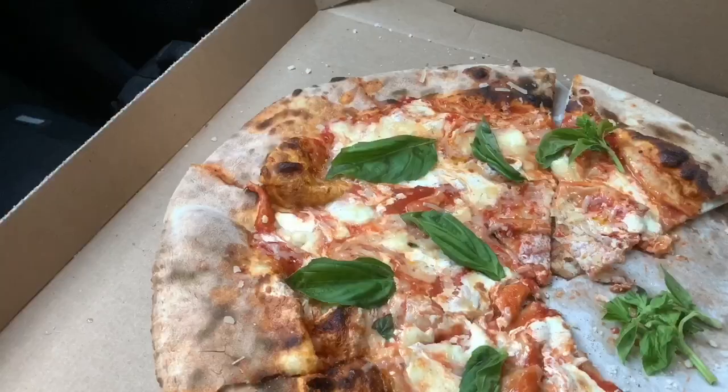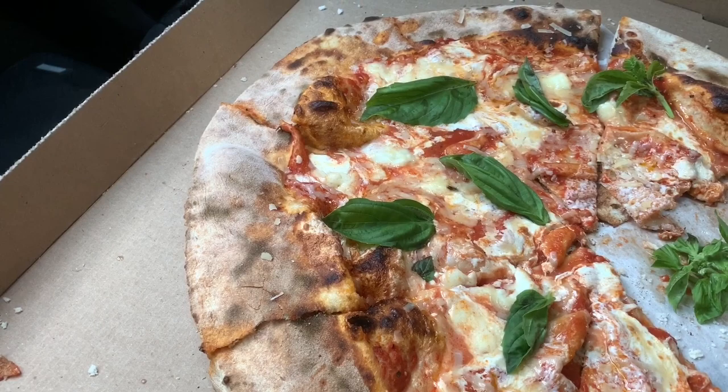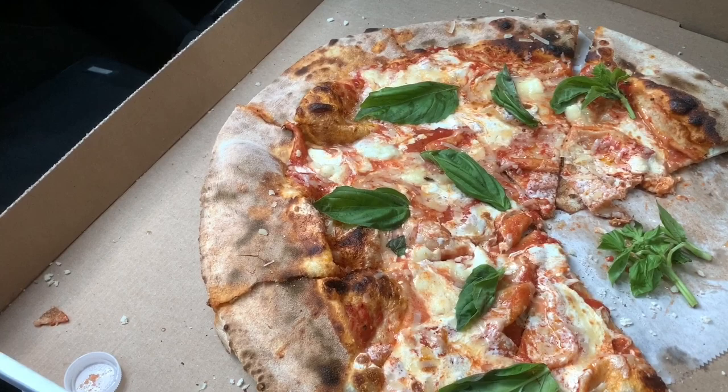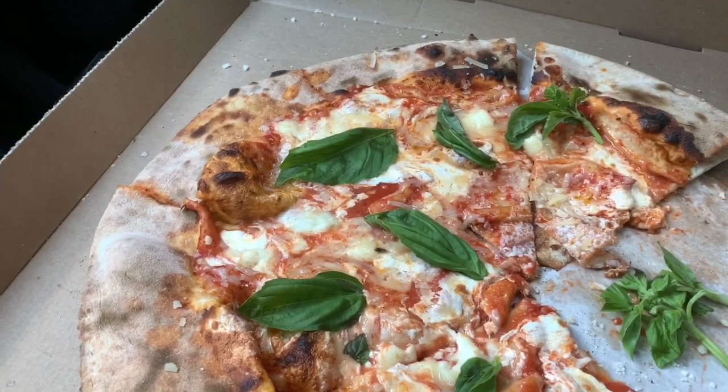Let's move in for a closer inspection — time for the analysis: crust, sauce, cheese, all the right stuff. The crust is one of a kind; it's kind of like a hybrid. This pizza overall — the way I would define it — is a hybrid between an authentic Neapolitan and New York style. That's what it is. It's Mark's own pizza. Mark Iacono, the owner of Lucali — he engineered this pie.